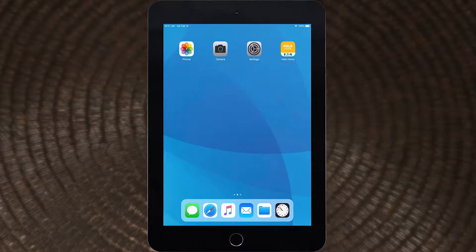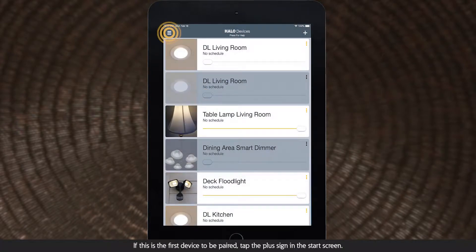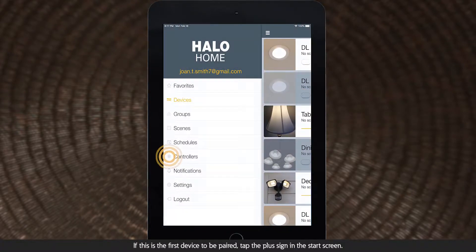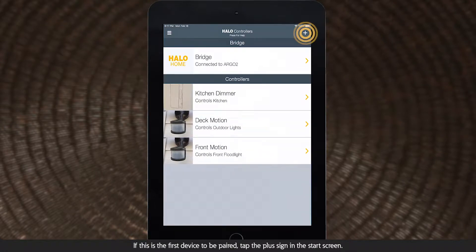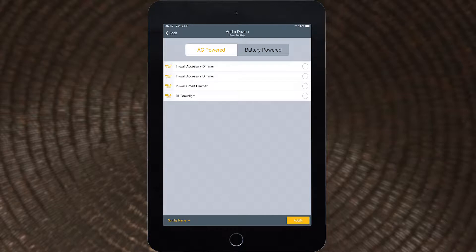To pair the Anyplace dimmer, use your mobile device to open the Halo Home app and log into your account. Tap the menu button and select Controllers. Tap the plus icon and start the device scan. Once the Add a Device screen appears, tap Battery Power.